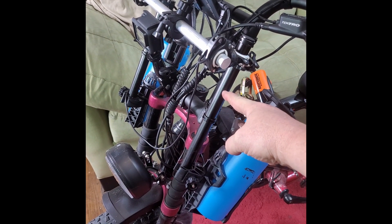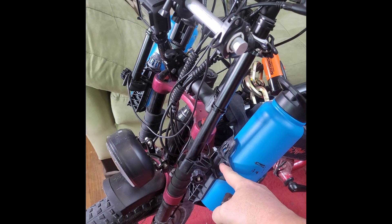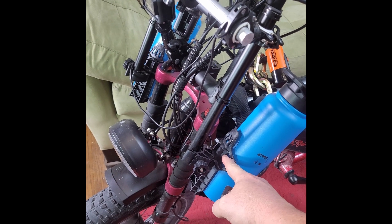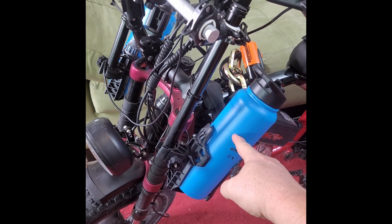Up front I have these two vertical handlebar extenders. Attached to that are ATV bottle holders so I could have two double-wall bottles.